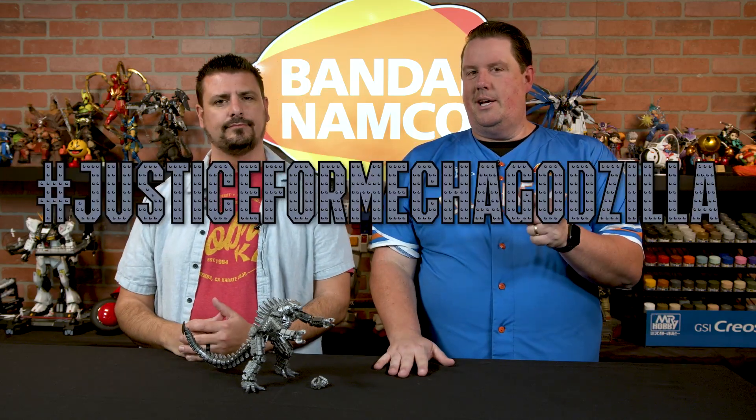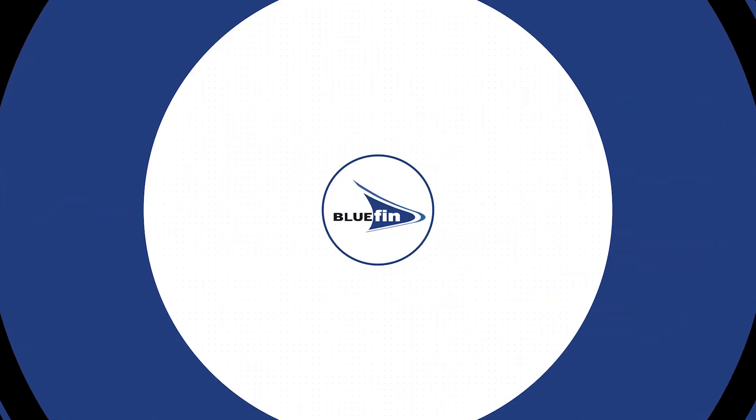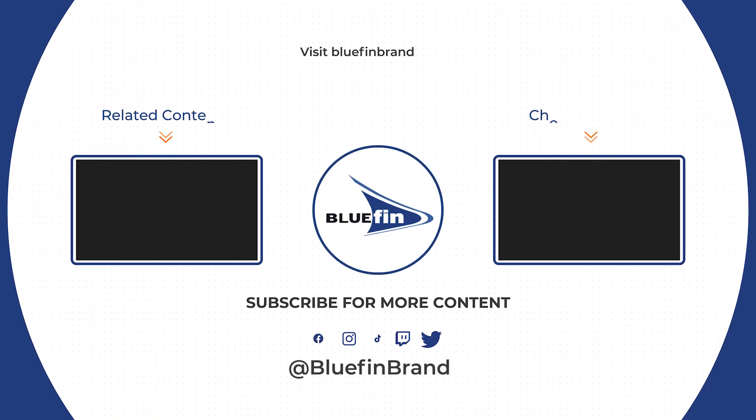Follow us at bluefinbrands and we will catch you guys next time. Thank you so much. Justice for Mechagodzilla — hashtag. It's not a thing. It's a thing. No. I'm gonna make it a thing. Bye!